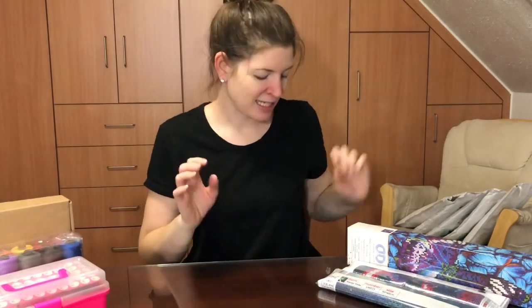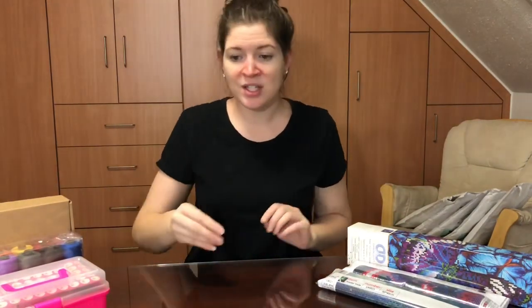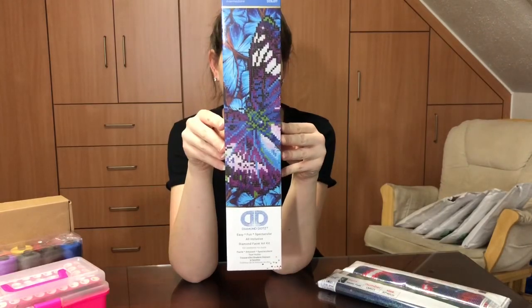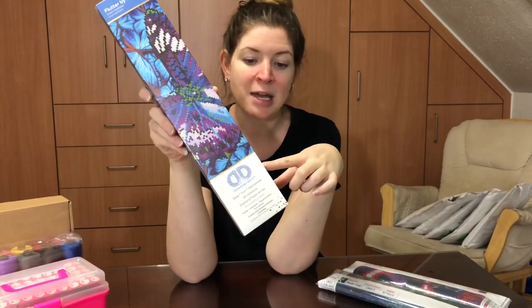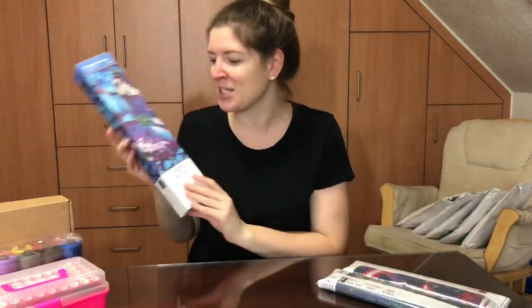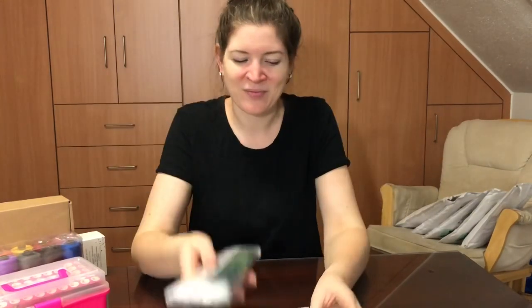I also got three diamond paintings, which I'm really looking forward to. They're smaller than the one I just finished, so I'm excited — I need to take a break from these large diamond paintings. I got the Diamond Dots butterfly; you've probably seen this one before. It's a partial drill but Diamond Dots has beautiful sparkly drills, so it's going to be great. When my kids saw this they thought it was for them, but mommy's doing this one!